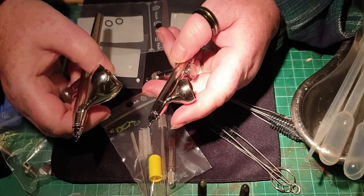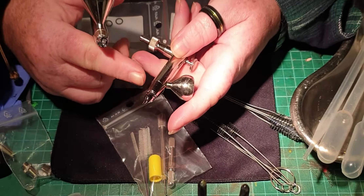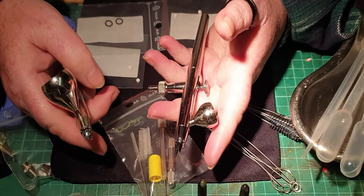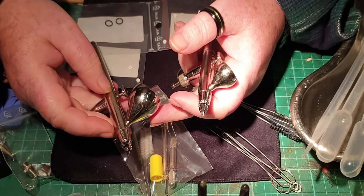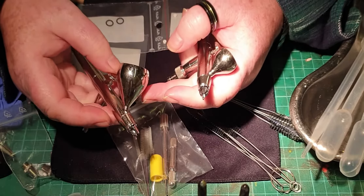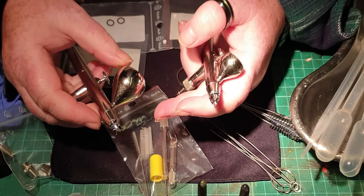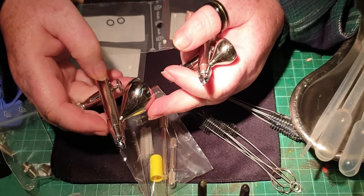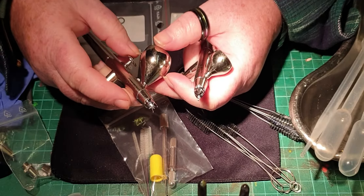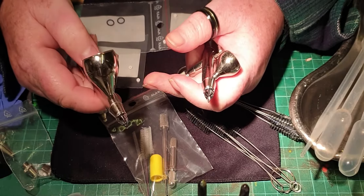They're also used by Andy sometimes for airbrushing — applying stains mainly. Stains and acrylic paints are used in these. This one's a 0.2 millimetre needle and nozzle — that's my detailer, for doing detailed work. This one is a 0.4 millimetre — larger nozzle — and I use a larger cup on that. That's a 5 mil cup; this is a 2 mil. This is used for when we need to cover more on the wood bowls and canvases.